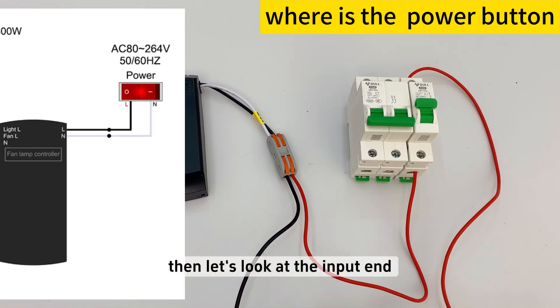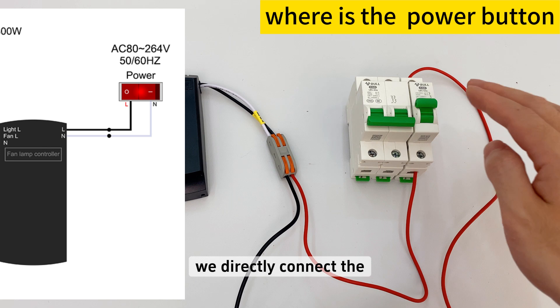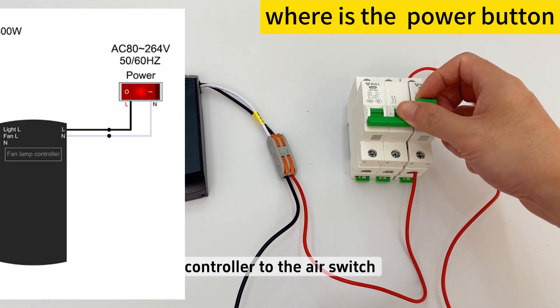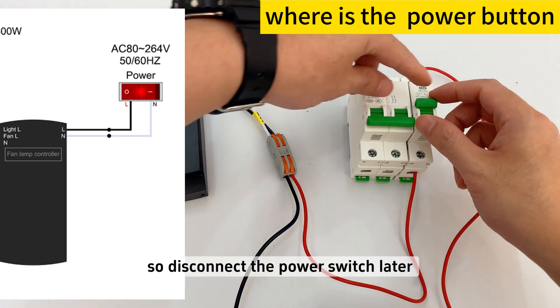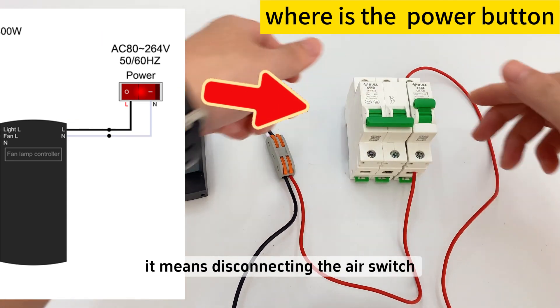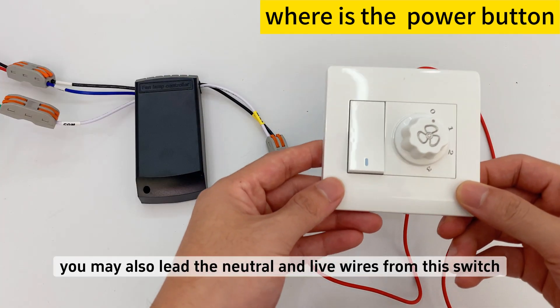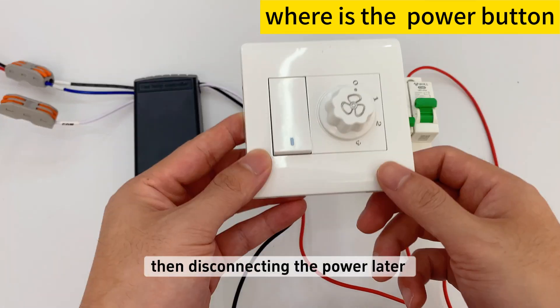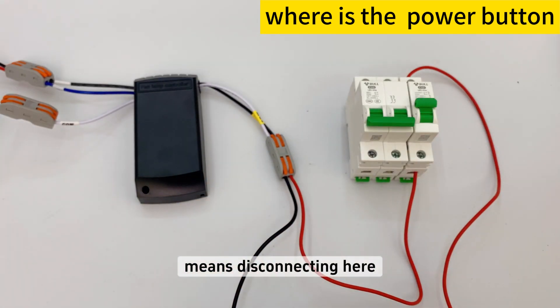Then let's look at the input end. We directly connect the live wire and neutral wire of the fan light controller to the air switch, so disconnecting the power later means disconnecting the air switch. You may also lead the neutral and live wires from another switch — disconnecting the power then means disconnecting there.